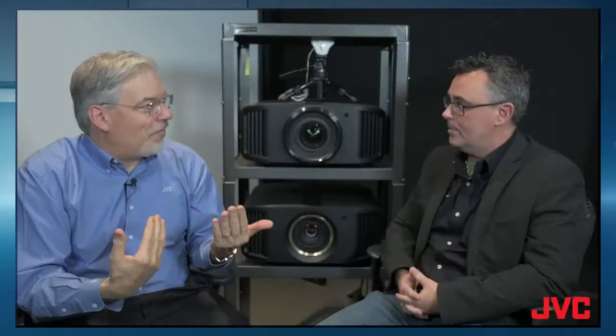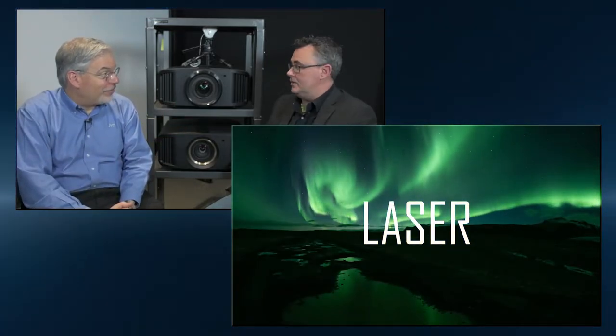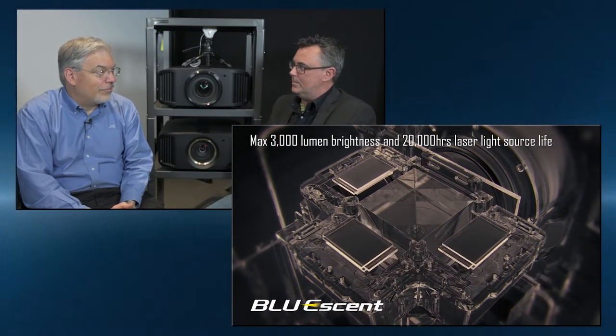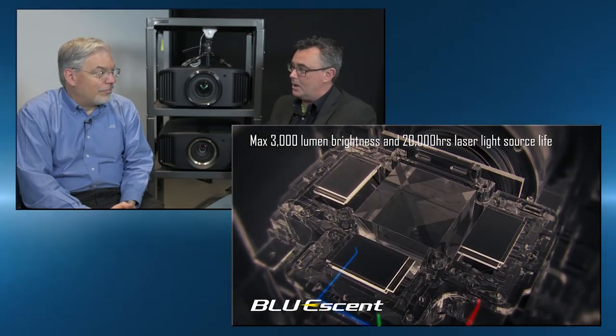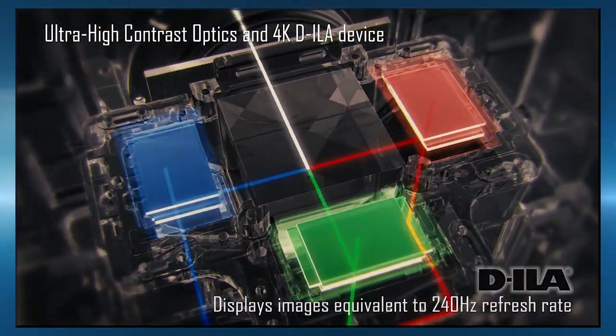Those are all some great picture quality features. This model also has a laser light source — a blue laser light source. There's 3,000 lumens, which is good for almost any size screen, or even rooms that are a little bit more difficult because they have that ambient light problem. And the optics aren't just what you see here; behind the optics, we have that high contrast optical block.